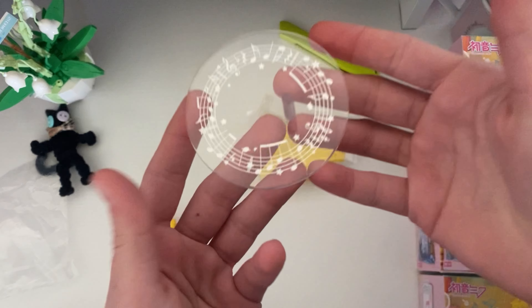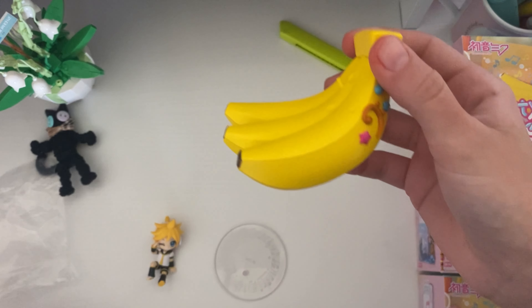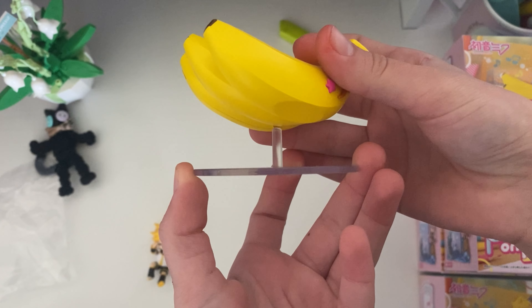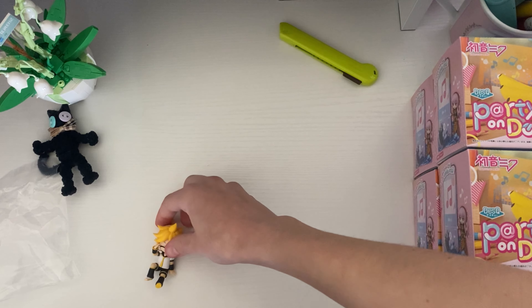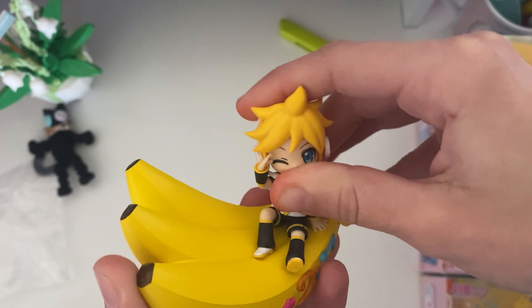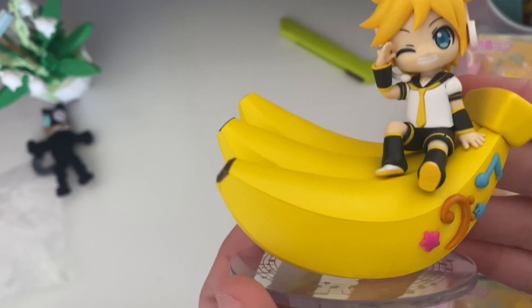It turned out super adorable. Here's the base as well — it's very simple, you just push it on. It's really easy to put together. He fits on very well too. There are little imprints of where his feet go, so it lines up perfectly. Look how cute it is — super, super duper cute.